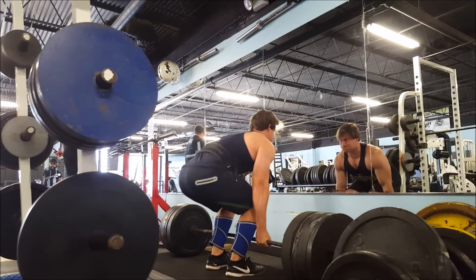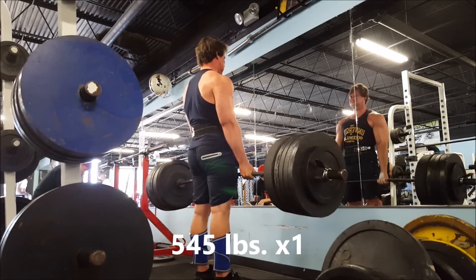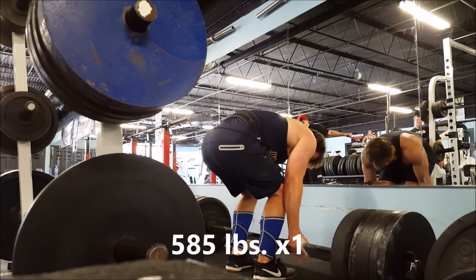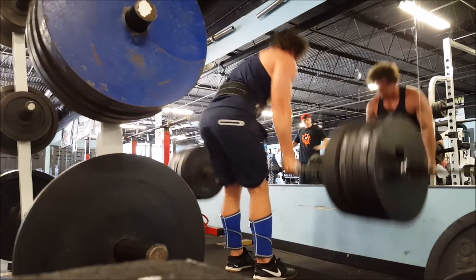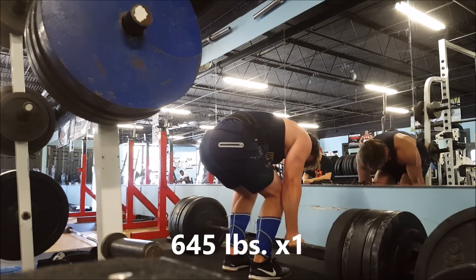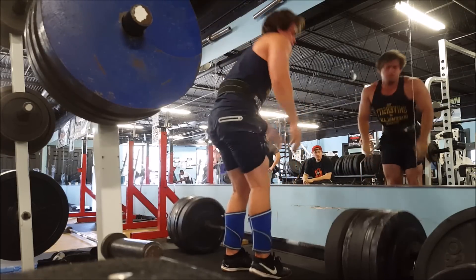Unfortunately, I think the Block Pulls did strain me a little bit more than I thought. While these deadlifts I'm showing right here look pretty easy — like this 585 felt easier than the 545, it was not hard — it's taxing to do Block Pulls only four days previous to this. So this is 645 for one. I actually anticipated going up heavier than this, but I couldn't even get 645 for one, so I shut it down after this.